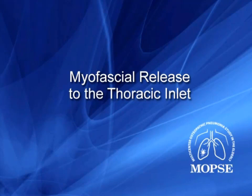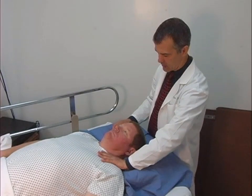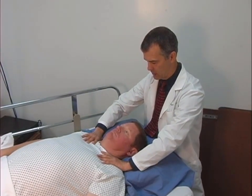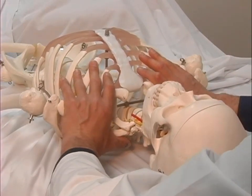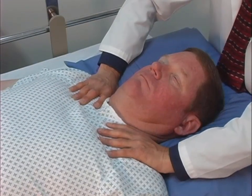The sixth technique is myofascial release to the thoracic inlet. From the head of the patient's bed, the treating physician places his or her hands with the thumbs lying posteriorly over the transverse processes of the first thoracic segment and the fingers lying anteriorly on the clavicles and the first two ribs. Passive motion testing is performed to determine the direction in which tissues move most freely in the coronal and horizontal planes.